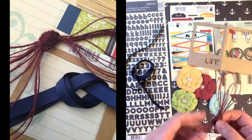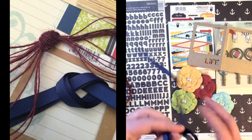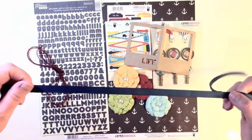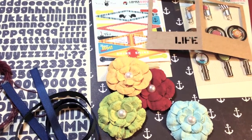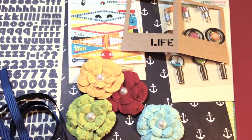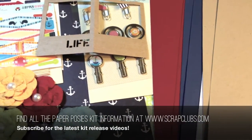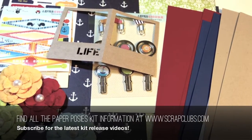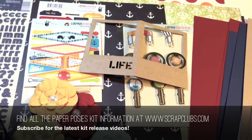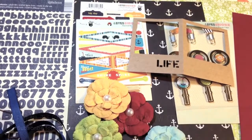The last two things are some jute from American Crafts and grosgrain ribbon in navy. That's the kit for the August 2013 Paper Posies Kit. I hope you guys enjoyed the video — subscribe, and thank you to all the new subscribers. I'll be doing a new video on the Project Life series next, so stay tuned and have a wonderful day. Thanks, guys!